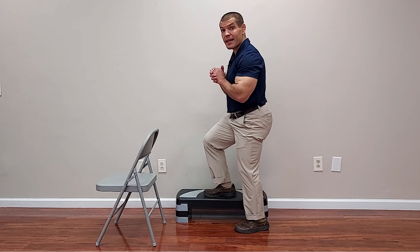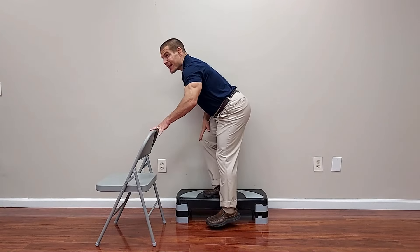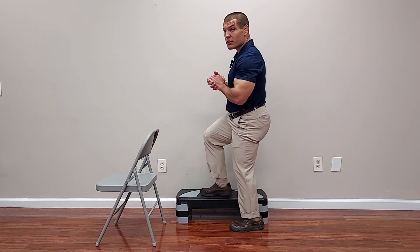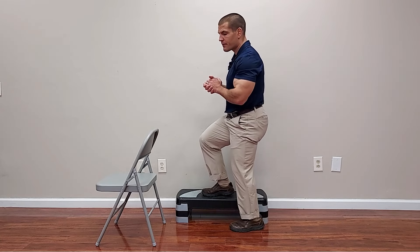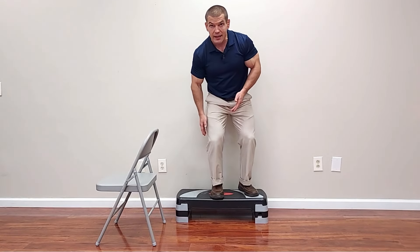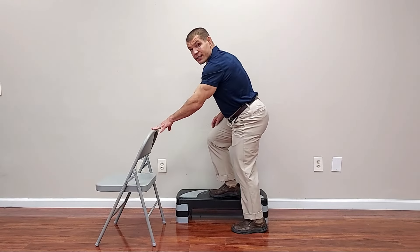The next exercise is going to be a single leg step up — but instead of a front step up, we're going to do it from the side. This gives you more control over the exercise and allows you to maintain tension on one leg throughout the entire movement. An adjustable step lets you modify the intensity; if a tall step is too hard, use a shorter step or even a thick book if you're just starting out. As you step up, keep your weight through the heel, and keep your hip, knee, and toe in alignment — there's a tendency for the knee to go inward, but don't allow that.